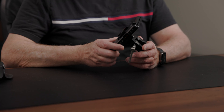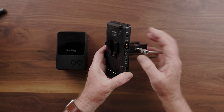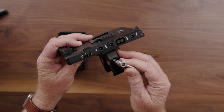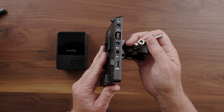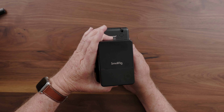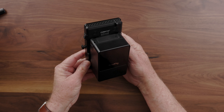But because of the number of devices that I'm going to be running, I need even more ports. So I got this Fomito V-mount plate that I can attach to my C-stands, and this adds an additional D-tap, an additional USB-A port, and two additional DC barrel ports.